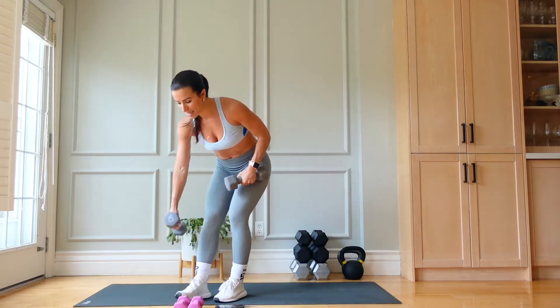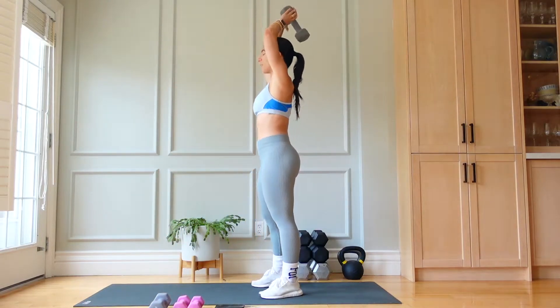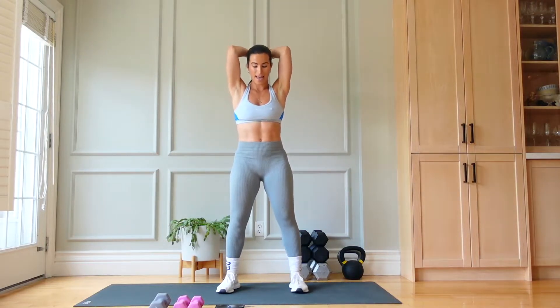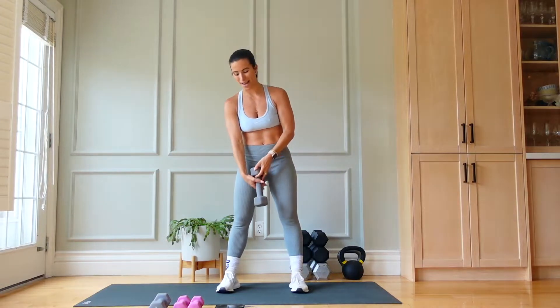Drop one of those tens. I'm going to use a ten — do what feels good for you. We're going to do a face-forward tricep overhead extension, working the backs of those arms. Are you ready?